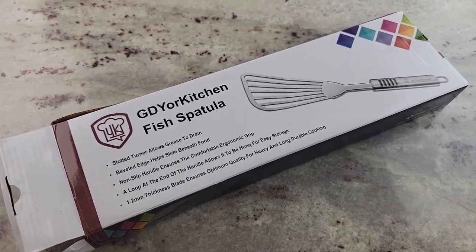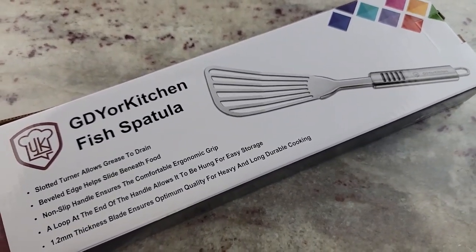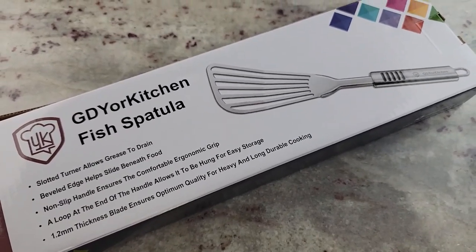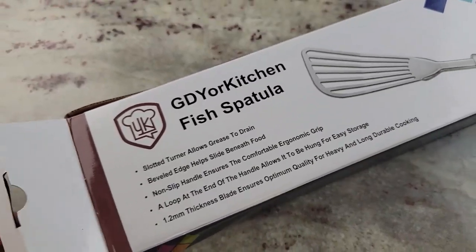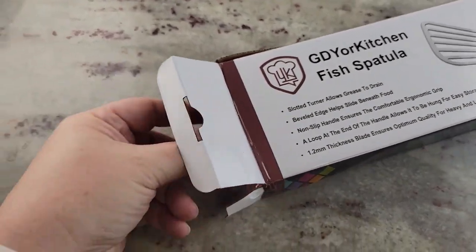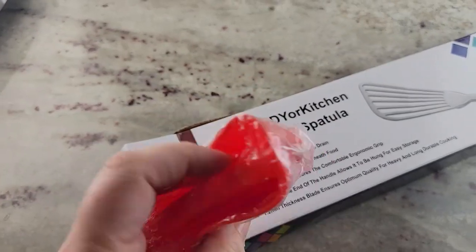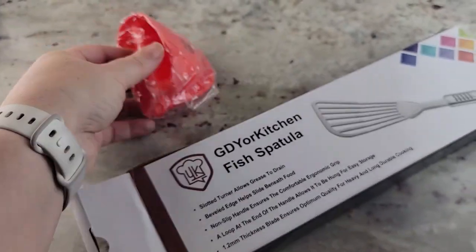Hey there, Rose from Rose's Reviews here. Today I'm going to show you my new fish spatula. I did not buy this for fish — I'm going to be honest, I bought it for pancakes. This is the GDY Your Kitchen fish spatula. It actually comes in a two-pack, I believe. Opening it up, it comes with a little silicone grabber thingy — that's kind of fun. I didn't know that was going to be in the box.